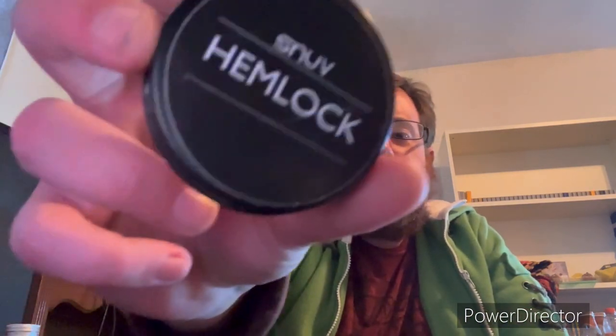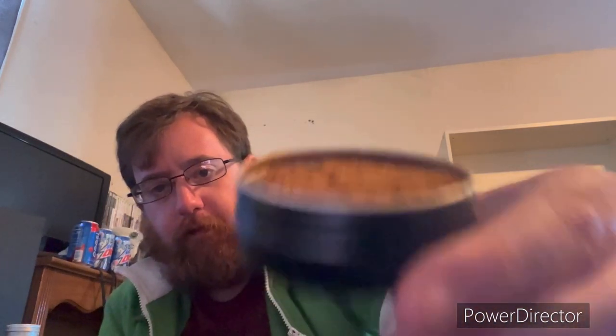Kev here, got a review for you today — Snub Hemlock, never tried this before. It smells like lemon, maybe some apricot and cotton there. Very fluffy, medium grind, definitely a little bit of moisture in there.